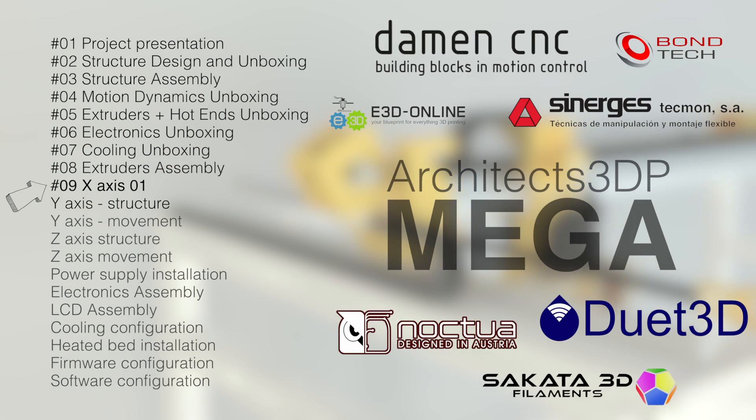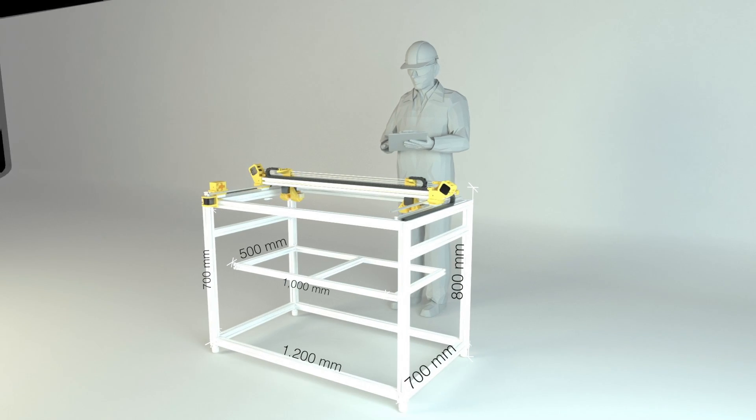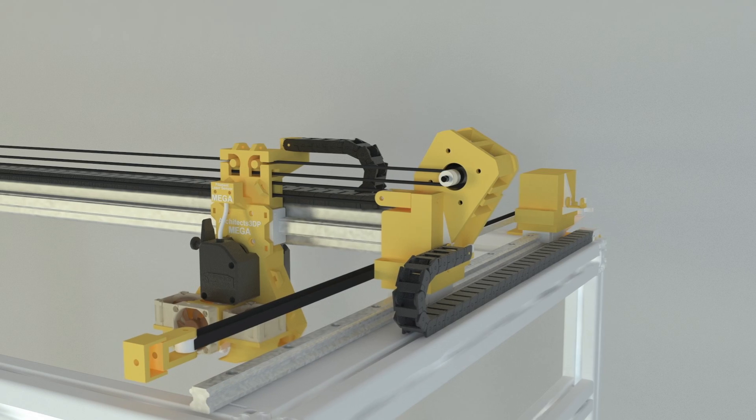Hello guys and welcome to the ninth episode of the Architects 3DP Mega Build — a big size and industrial quality 3D printer that I'm designing and building step by step from scratch along this series here at Architects 3DP.